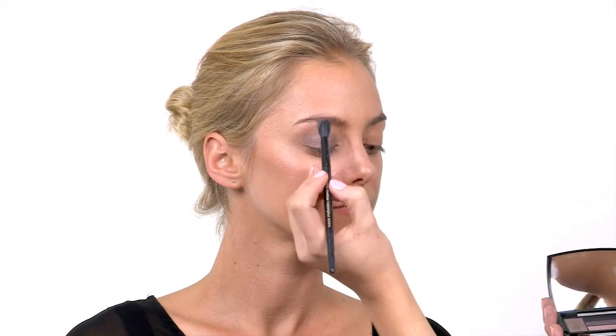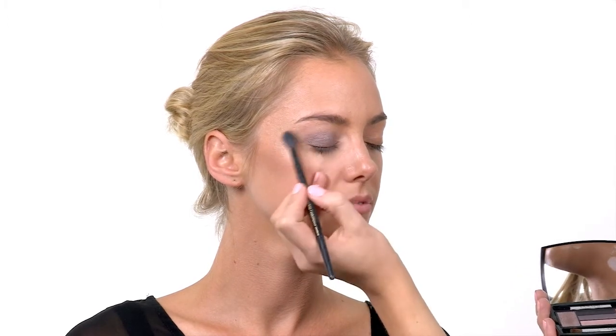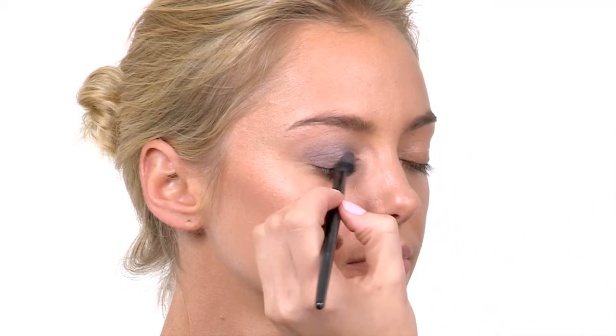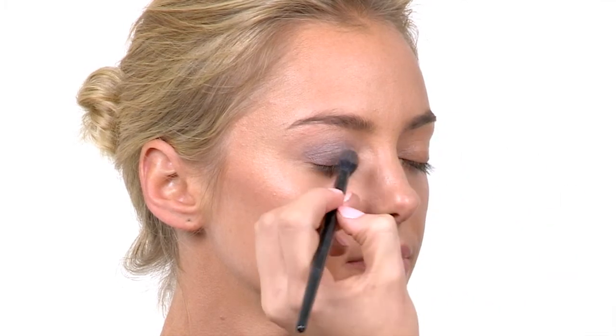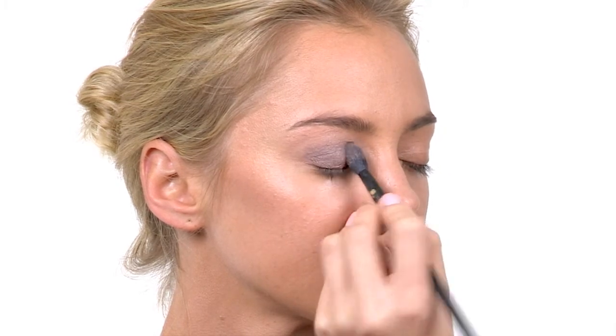Now I'm going to apply the highlighter color using a nice big fluffy brush, making sure I sweep a little bit of the product off first. I'm sweeping it just underneath the brow to sculpt and highlight that area. I'm also working a little bit of the highlight into the inner corner of the eye, pressing this lighter color over the base color to give a brightening effect towards the inner corner.